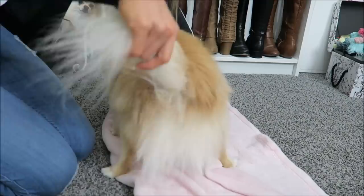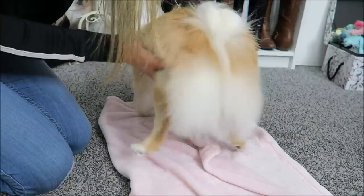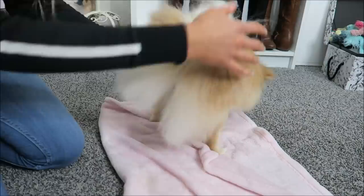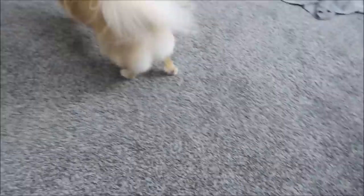Lastly, her little fuzzy butt — I feel like this is the hardest place because she wants to sit down. I'll just make sure I don't cut any of her tail because I want her tail to stay as fluffy as possible. I'll brush it out. There's a lot of extra fluff back here that could probably be taken off, so I'm just gonna round it off just like the rest. You can tell her body is much more rounded now — you don't see any of those long hairs. She looks very Pomeranian-like, just like a little poof ball.